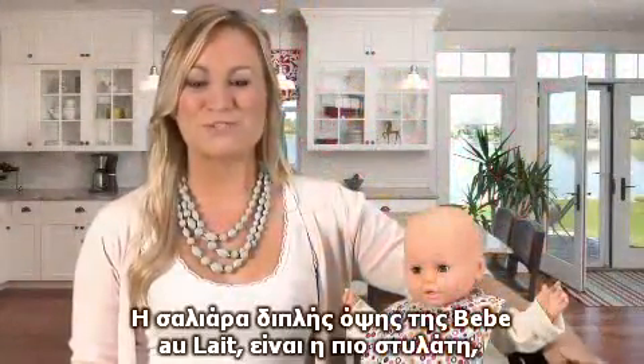The double reversible bib is the most stylish, elegant and practical baby bib available. We're sure you'll love it.